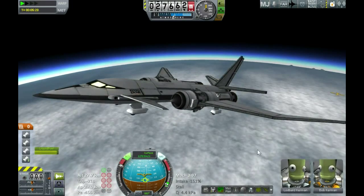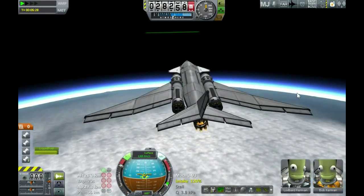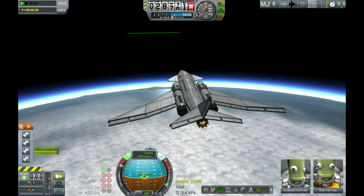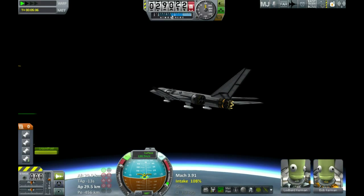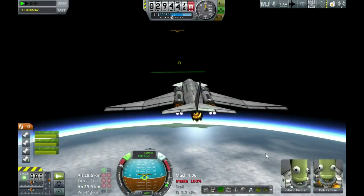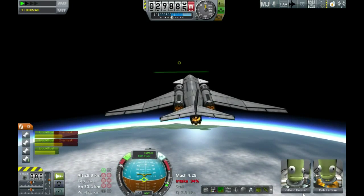I've turned on the RCS, which has activated the verners either side of the nose, because up in this thin air at around 30,000 metres there's very little for the vertical stabiliser and the rudder to grip on. So this design does get a little bit of instability at this height and speed. If I was going a bit faster it would be straighter; if I was flying a bit lower it would be fine as well — just this combination of speed and altitude. Now we've got the RAPIERs back on but in rocket mode this time, turned on before the turbojet dies entirely, because I want to use the rockets to drive extra ram air effect to get more value out of the turbojet.